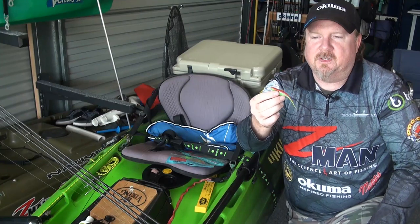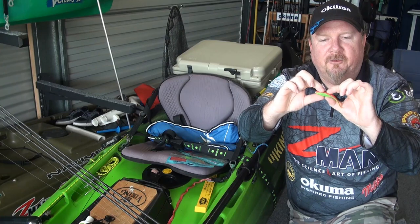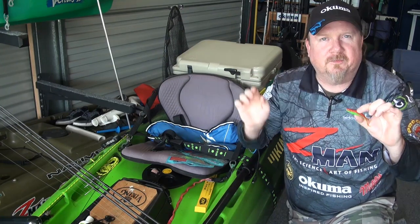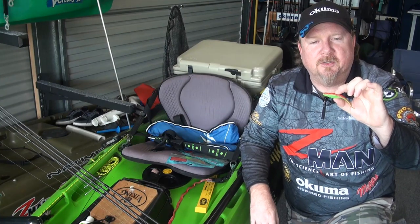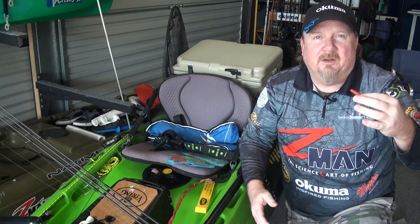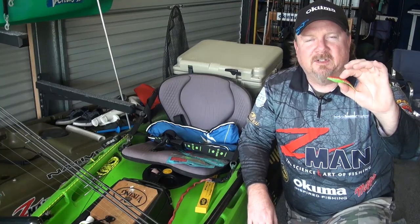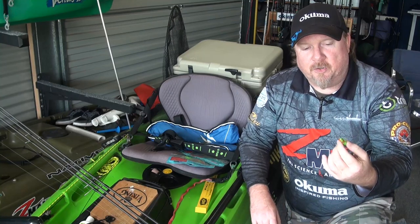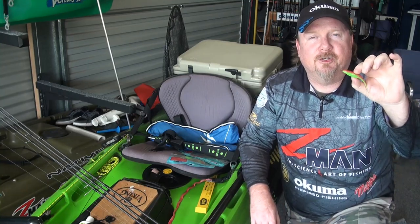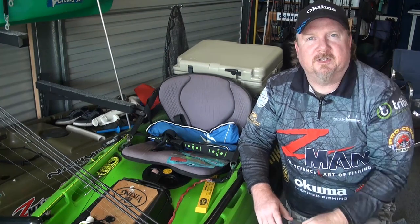You'll see guys fish it in a million different ways — totally unweighted on a Chinlocks finesse hook, twitched on the surface for trevally and bream. Put it on a hidden weight and fish it around the pontoons. Put it on a jig head to fish virtually anywhere down through the water column — everything from tailor and salmon to snapper. You can also put a 2.0 on a 3.8 or 1.25 ounce and throw it for tuna and mackerel. So it's a very versatile bait fish presentation.